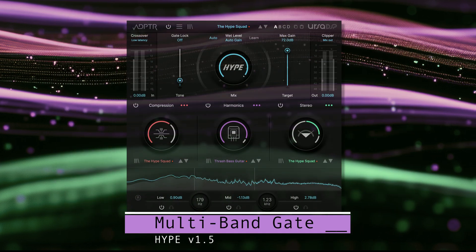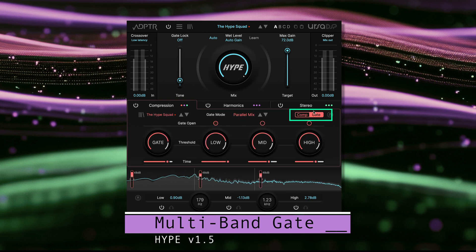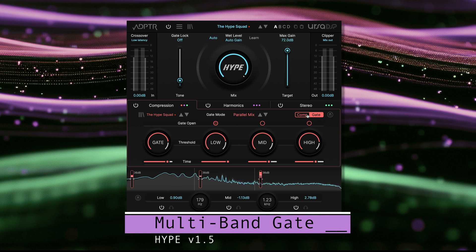We've added a powerful multiband gate to work with the compressor. You can find this by clicking the toggle button here on the compressor panel and switch view between the compressor and the gate controls.